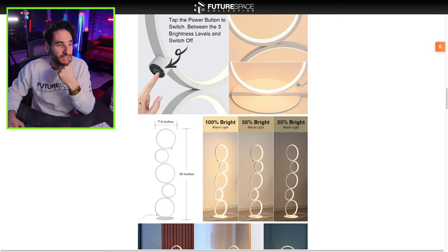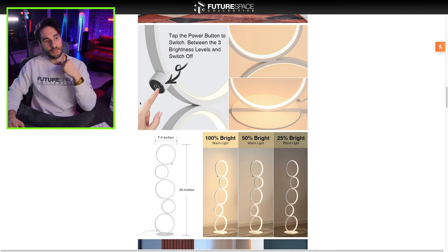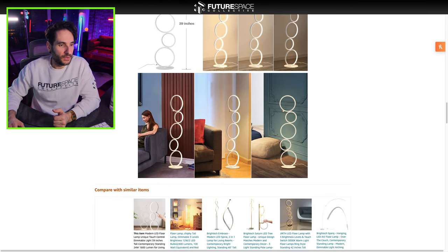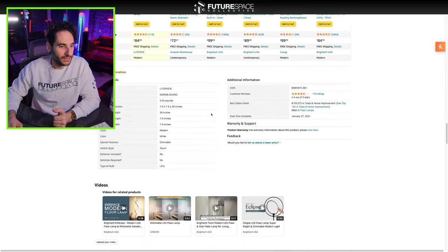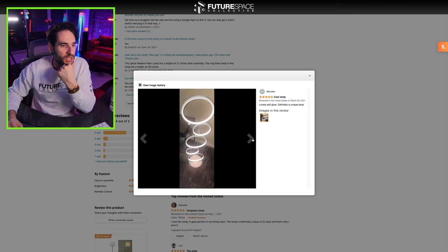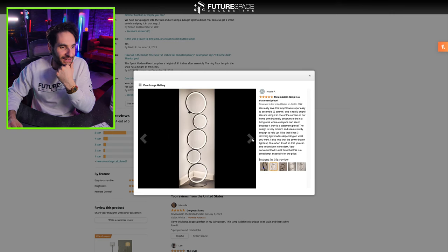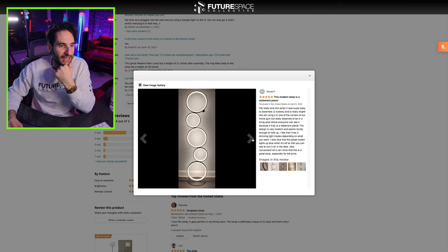39 inches tall, 7.9 inches wide. Tap the button to switch between the three brightness levels. I love the look of this lamp — there's something about it, just really striking to me. Check out some customer images here. It looks pretty cool. I like it, I want it, I'm getting it. We're going to check it out and see if it lives up to the hype, shall we?